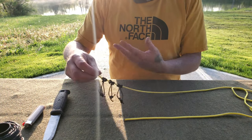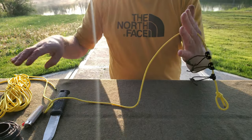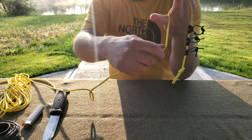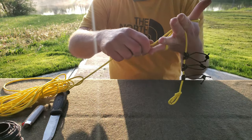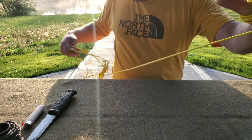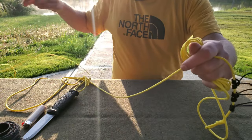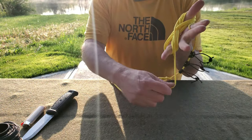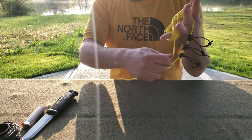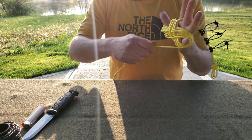Take your line and lay it between these two fingers. Then start your wrap around your thumb and pinky and do that all the way to the end. When you have about two feet left of your paracord, wrap it around and tie a clove hitch to secure it. Form an X with your line and go right through the middle to form your clove hitch — just like that.